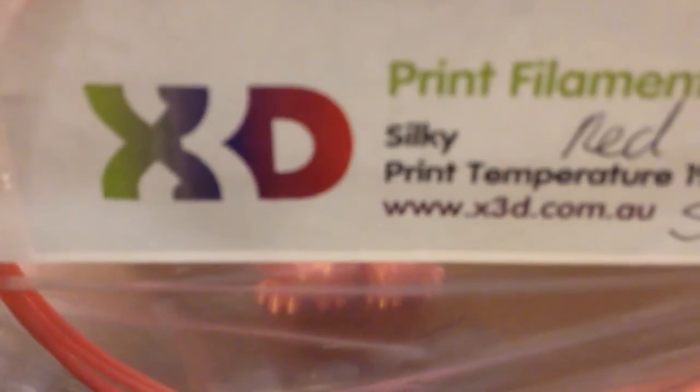It is from X3D and it's called Silky — supposedly red.